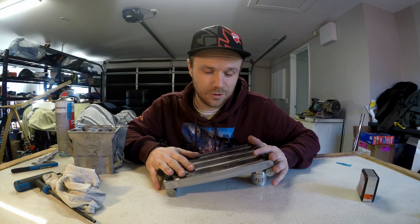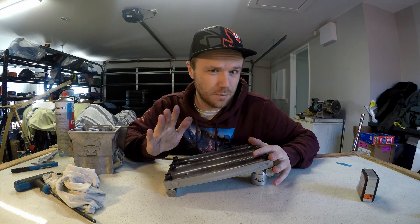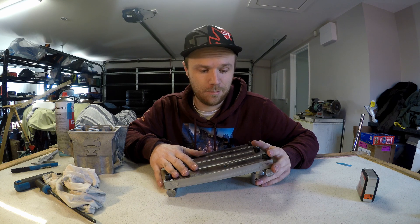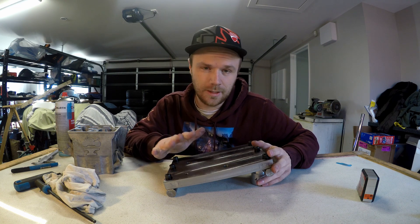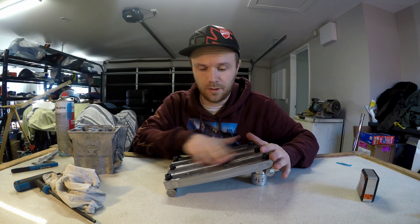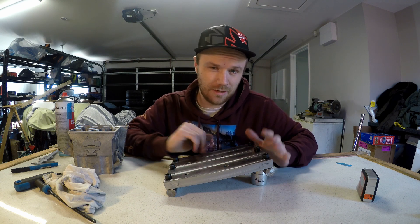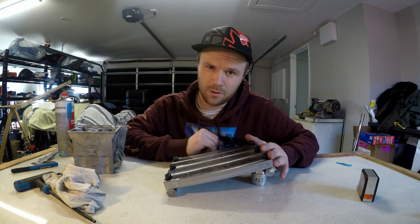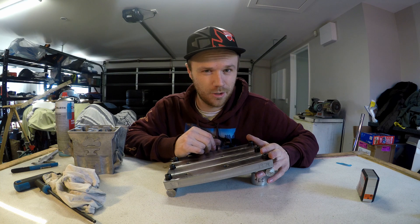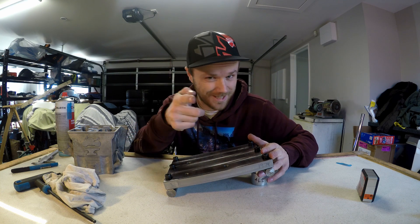I'm super happy with how the sine plate has turned out - believe it or not, this is probably the most precise thing I've ever made. I am going to clean it up a little bit. I've bought myself a surface plate so I'll be able to disassemble it and make the bottom surface even flatter, just remove a little bit of the high spots. On that note, this has been Logan from the Motorcycle Forge - I hope you enjoyed and I'll catch you next time.